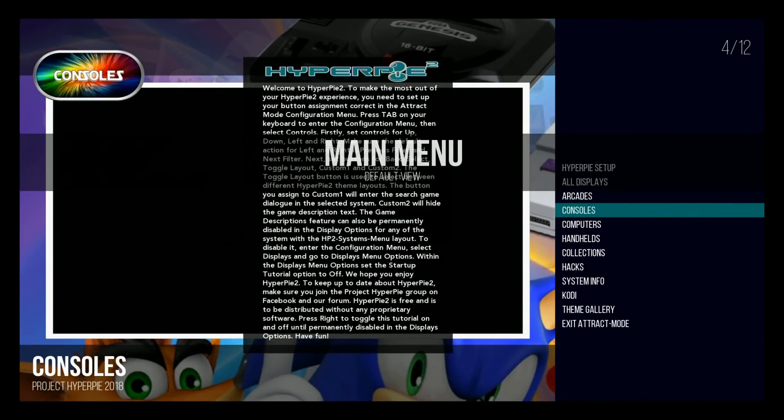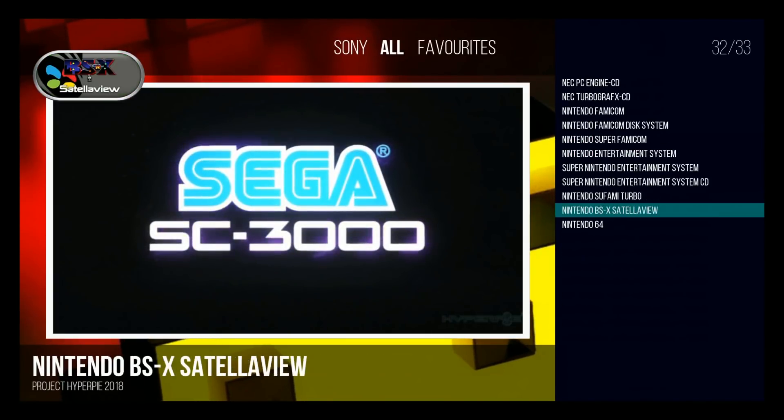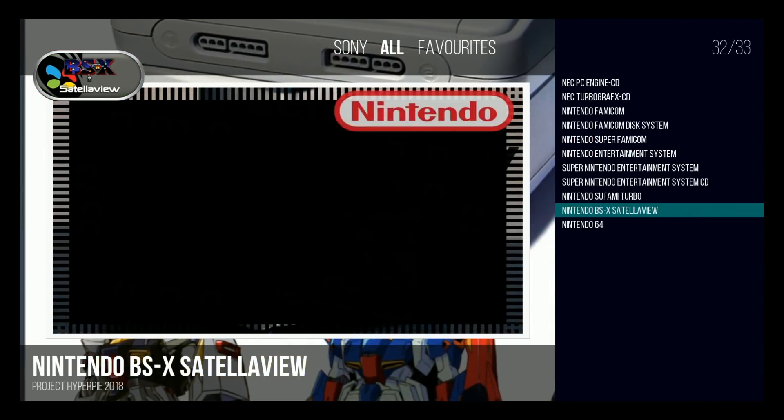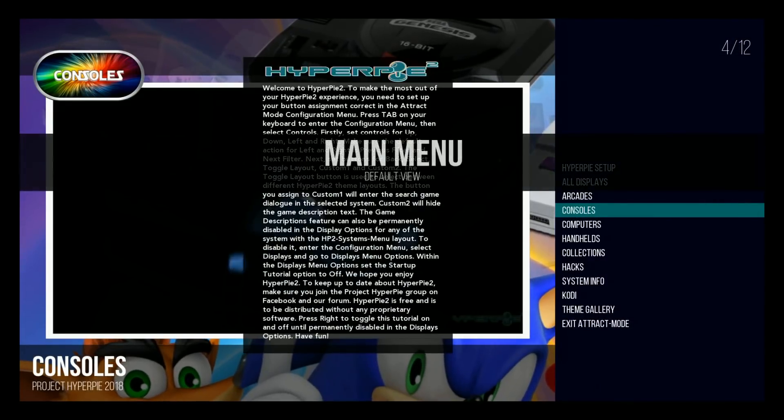HyperPi 2 just dropped yesterday. It is now available to download, not only for the PC edition, but also the Pi 3 edition. I don't recommend running it on a Pi 2 or Pi Zero because it's going to be way too laggy — it probably won't even run. For the Pi 3, though,